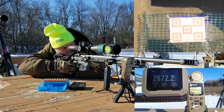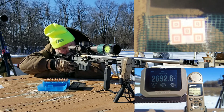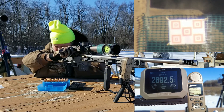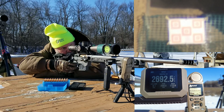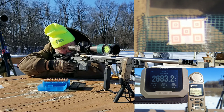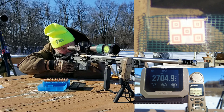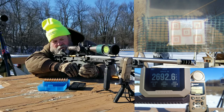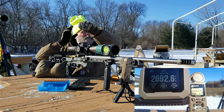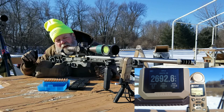My trigger finger is getting cold now. That should be 20 shots total for an average of 2684. That's about 10 feet per second slower than what I got down at Red Wing six or seven days ago. It is colder today than it was then.